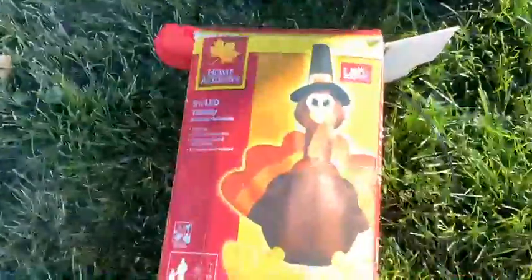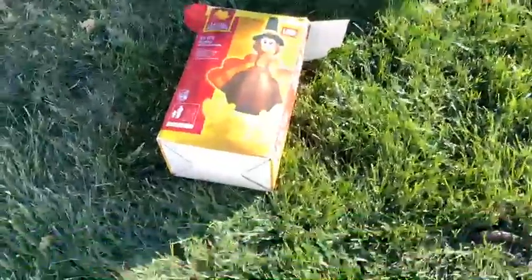So guys, today what we're going to be doing is a review on the turkey inflatable. Happy Thanksgiving everybody. So what we're going to be doing today is we're going to be opening this baby up and inflating it. So let's do this.